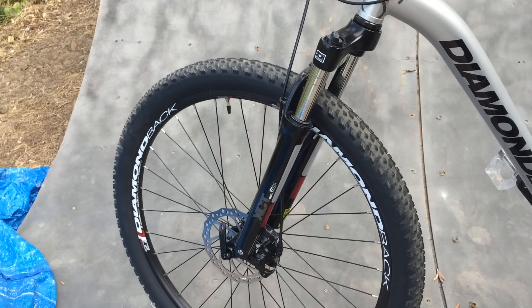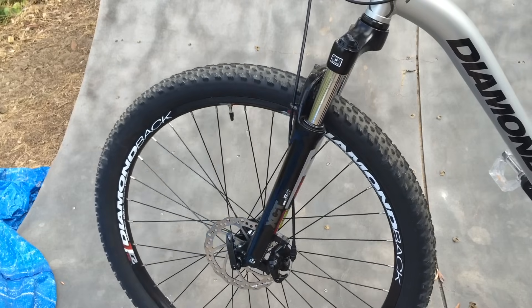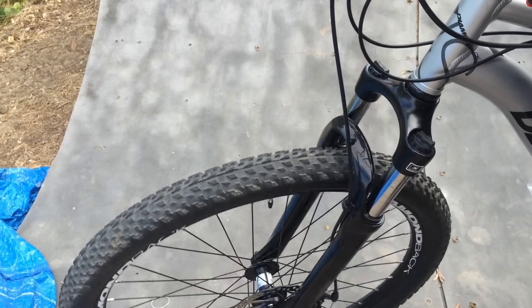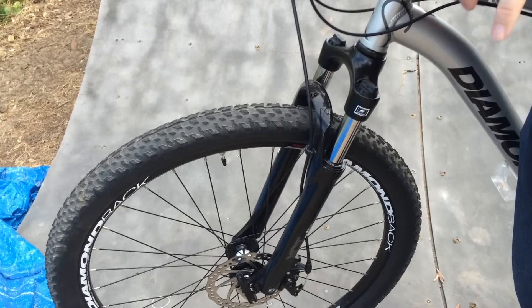Here's how to adjust the spring tension on a Suntour XCT SR fork. This is a pretty basic entry-level mountain bike suspension fork — not a shock absorber, because it actually doesn't have any shock absorbing built into it. This is real basic entry-level stuff, so you can see it's pretty boingy.